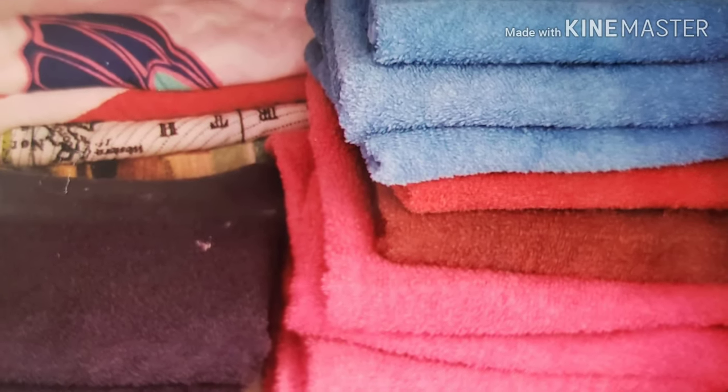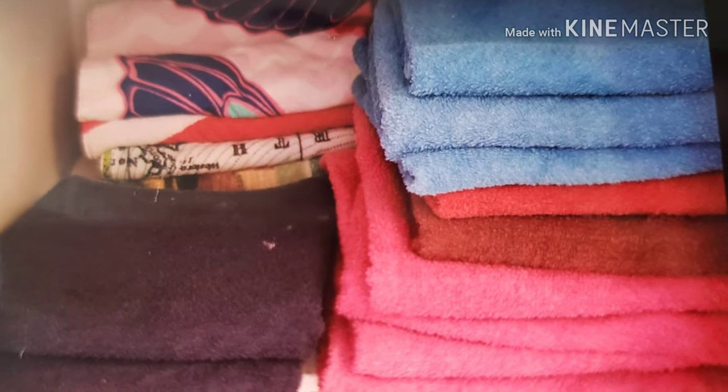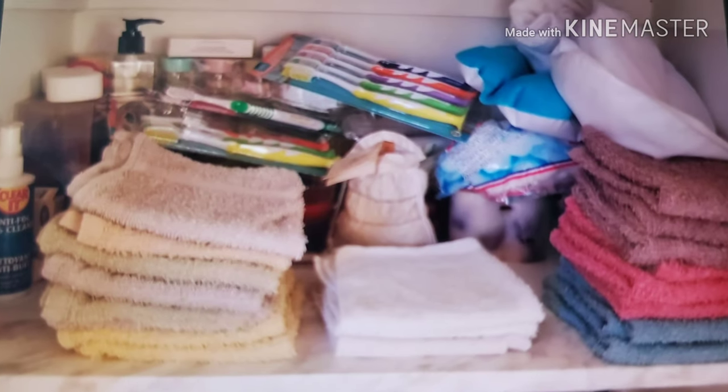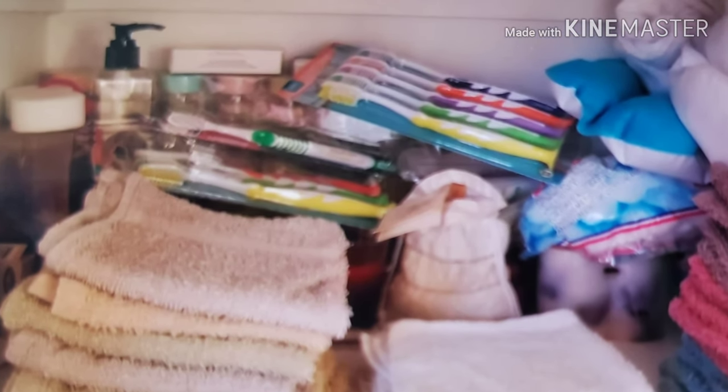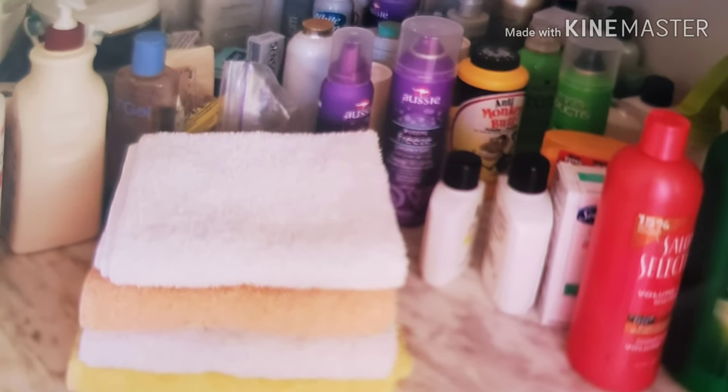So this is the normal way that I've been storing my bath towels and bath sheets — just one and then the washcloths, but you can see all the mess in behind. And then all of my hand towels with all of the mess behind once again.